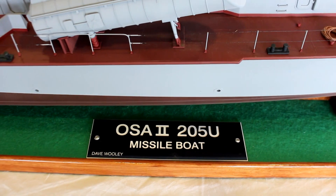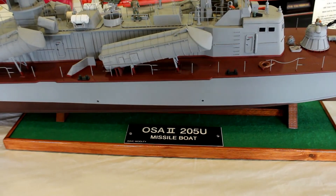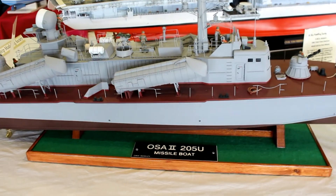My name's David Woolley and today I'm going to briefly mention the OSA-2, which is actually here at Haydock Park model boat convention on display. The model itself is of a Soviet-era Cold War missile boat.